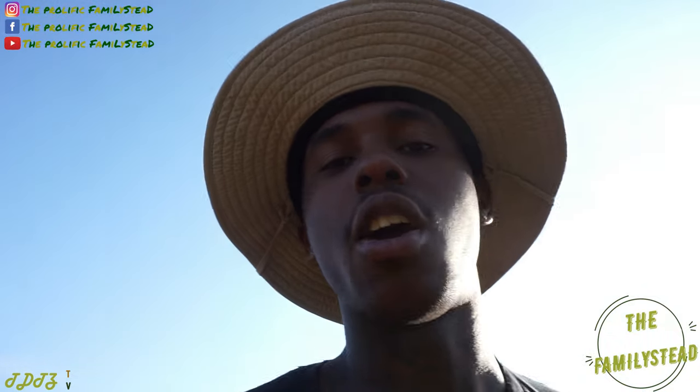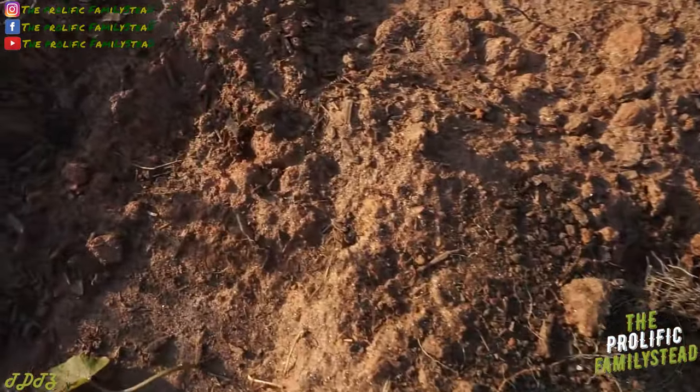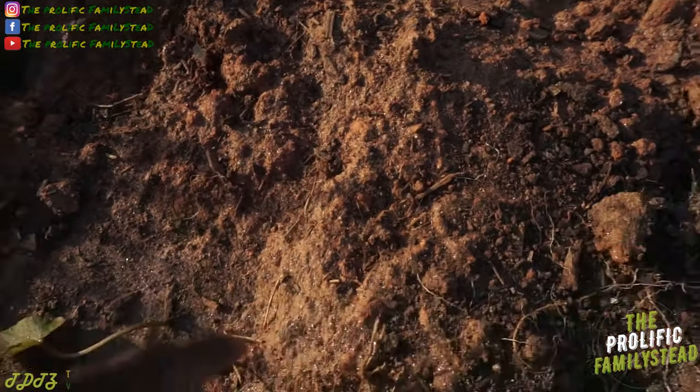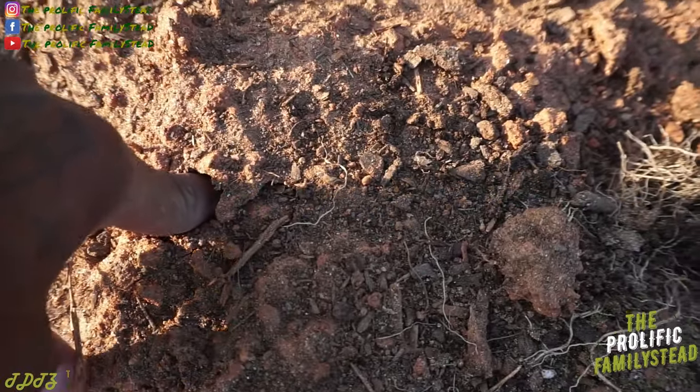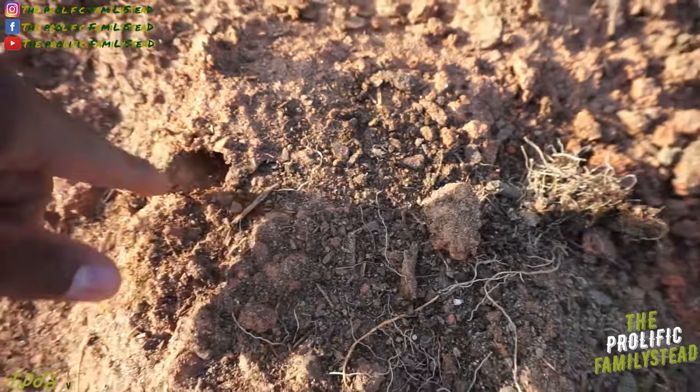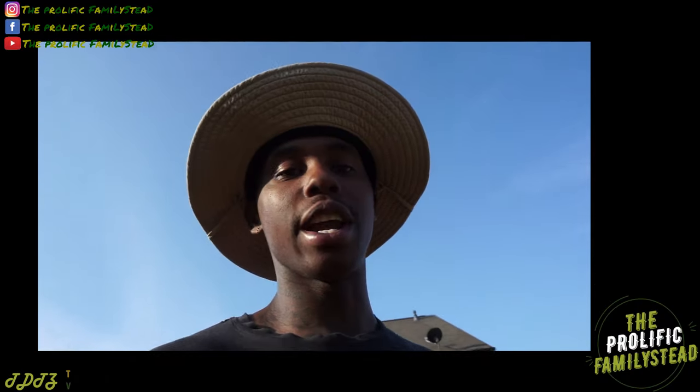Now let's go over here and look where I just planted the sweet potatoes. Let's see how hard it is for me to press down on this clay soil that I amended with compost and grass clippings. Check this out — it looks like clay, right? But I amended this soil so it's easy. It's easy for the roots to break through this because it already has tons of compost, tons of grass clippings, food scraps, and a lot of different organic plant matter.